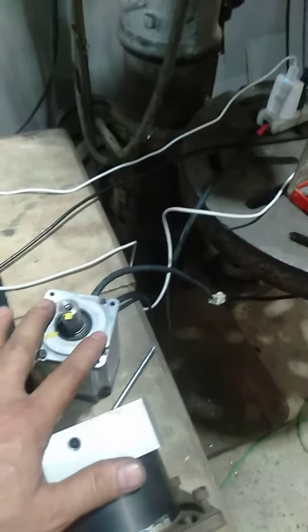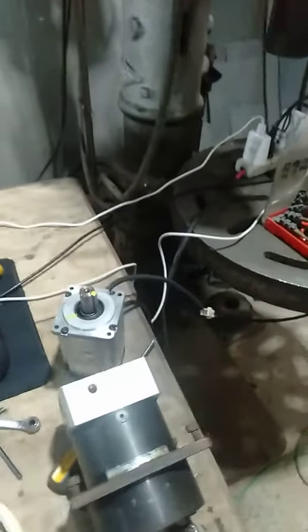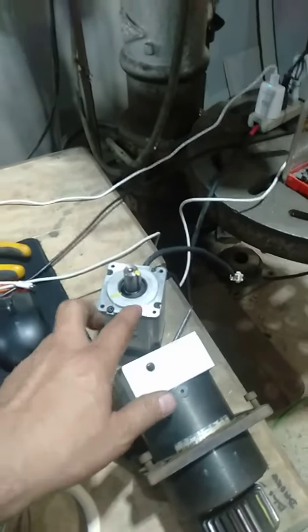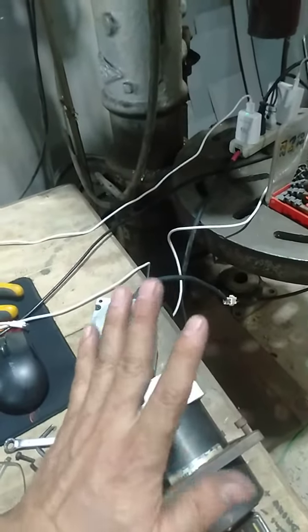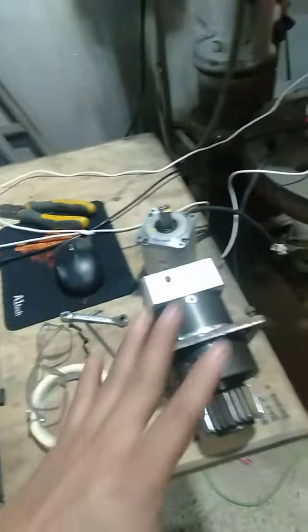I can only stop this one by jogging the axis. Right now it's been jogged and stopped. I don't know what is happening. I have four Panasonic servos — this one is the 400W, I also have the 750W and three 1.5 kilowatt servos. Same problem, same parameters, and the issue is the same.